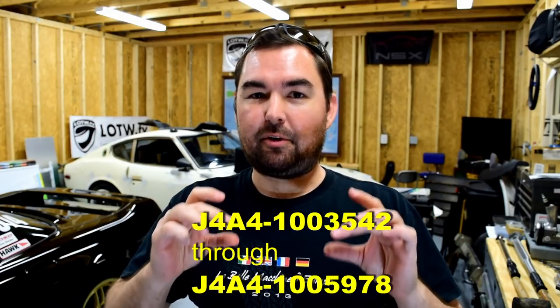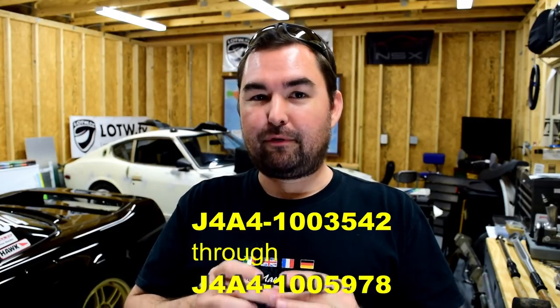Number one: snap ring failure in '91 and '92 NSXs. I'm not going to get into a whole lot of detail here because it's been covered in the last few videos. To summarize, the cause is a machining defect in certain 1991 and 1992 transaxle cases. This only affects 1991 and 1992 year model cars whose transmission serial numbers fall within a specific range. The transmission serial number can be found stamped or on a sticker on the transaxle case and cannot be tracked by the VIN. The consequences amount to a new transaxle or rebuild that costs approximately the same. The way to avoid this pitfall is to preemptively replace the transaxle case if your transmission serial number falls within the impacted range.